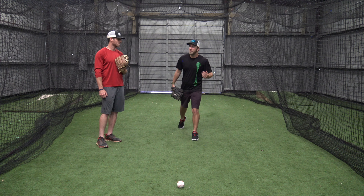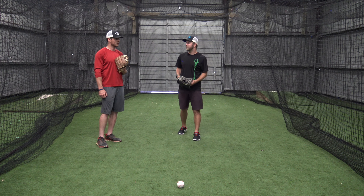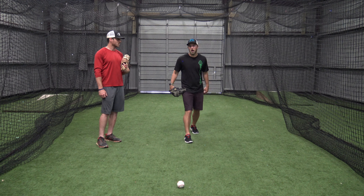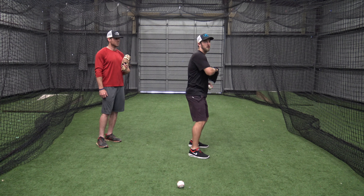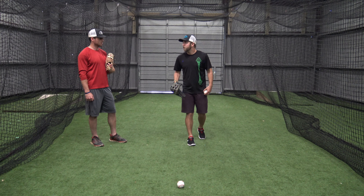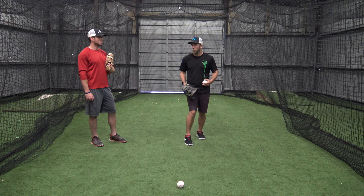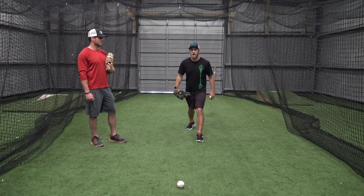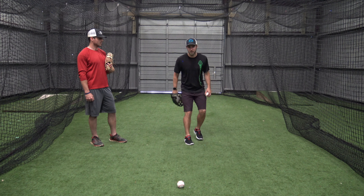Teach them the three-step method, have them rep it a bunch. Whenever they feel comfortable and can catch the ball consistently, then we teach them the same-arm, same-leg way. Now it's a different mentality — I've got to think quicker, get my body all the way turned, make sure my head stays tall and not over my front foot. There's just too much going on if I can't consistently catch the ground ball first. They need to master opposite arm, opposite leg and catch the ground ball consistently every time before learning the faster way.